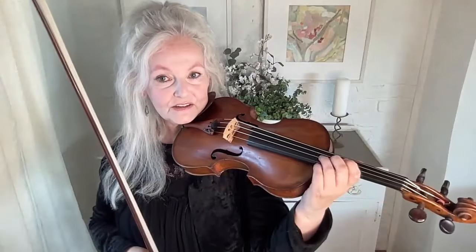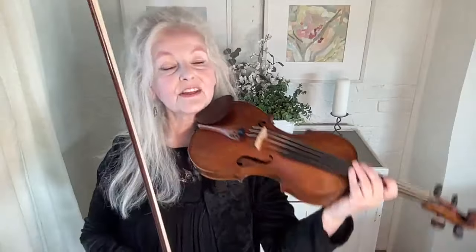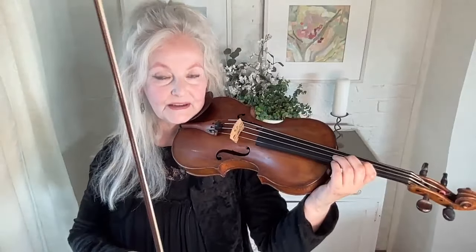The vibrato is actually a very small movement — in fact, the narrower it is, the faster you can do it. So when you're doing the slow one, it's got to relate to what the fast one is going to be. Please remember that — don't practice slowly with a massive great big movement. It'll never teach you to have a lovely fast vibrato. So long as the mechanics are there, eventually you'll be able to speed it up.